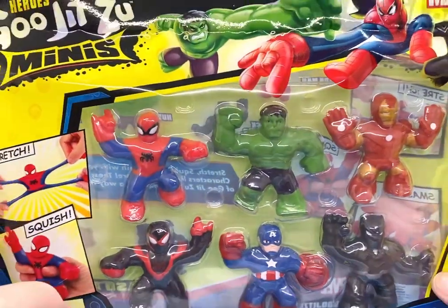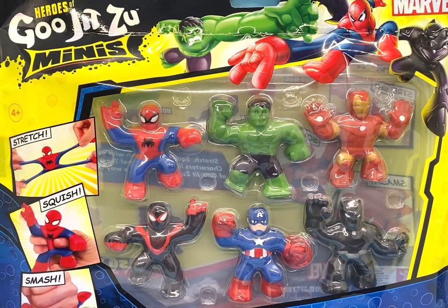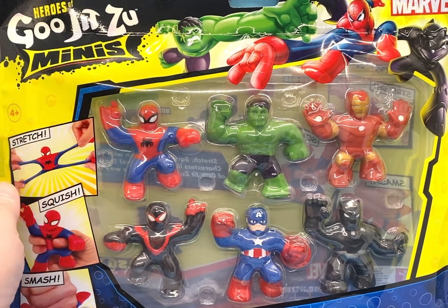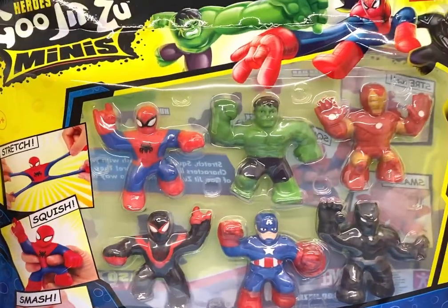These are just like the regular size Gujitsus, only they're mini. You can do the same things with them. You can stretch them as it shows over here — look at Spider-Man being stretched so far — squished and smashed.